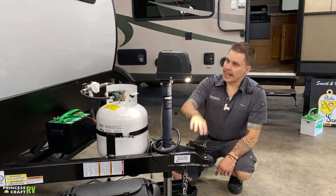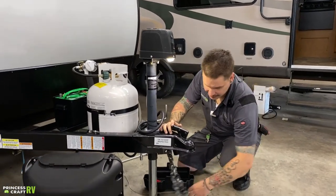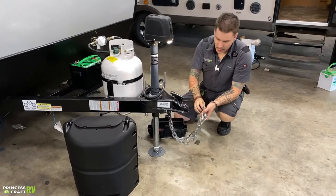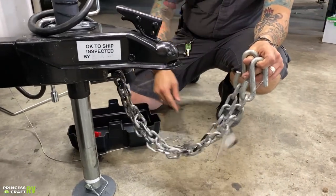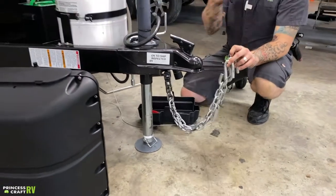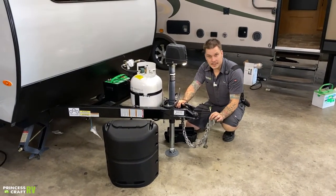Once we are fully locked in here, we can go ahead and run the jack all the way up into the resting position until it stops. We're then going to go ahead and take your tow chains here. We're going to cross those underneath the coupler, hooking those onto the receiver like so. It is very important that we not only cross the chains underneath the coupler, but we also allow enough room to make our left and right hand turns.